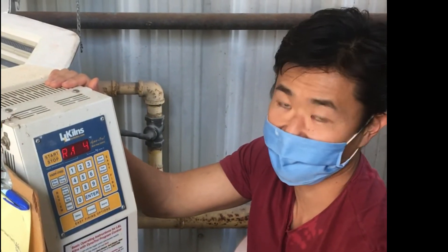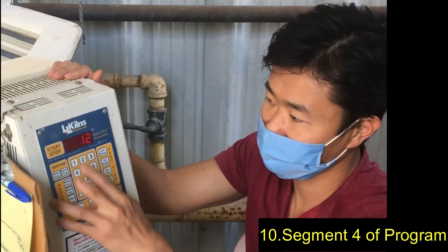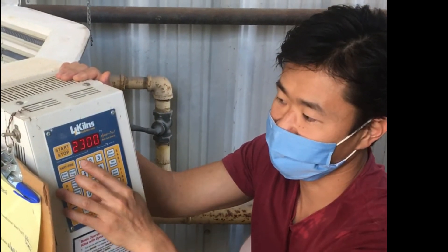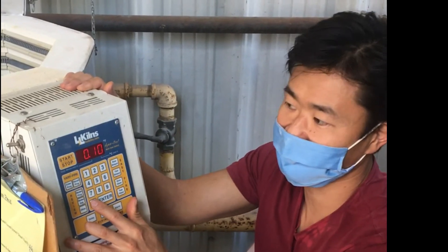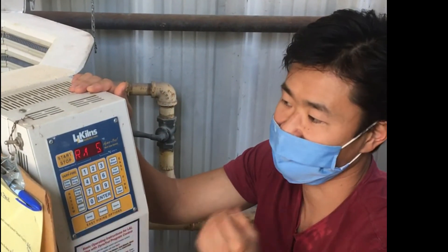Now we're in Section 4. I'm going to go faster — 120 degrees an hour. Press Enter. And I'm going to tell it to go to 1150 degrees and press Enter. We don't need to hold at all — it's flashing 10 minutes but I don't want it to hold for 10 minutes. I'm going to set it to zero and press Enter.